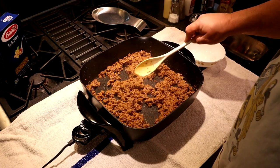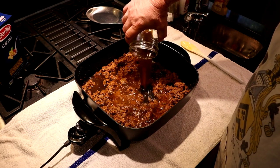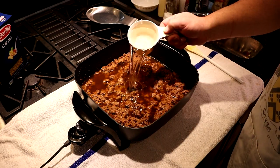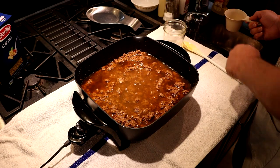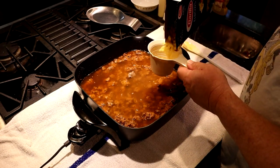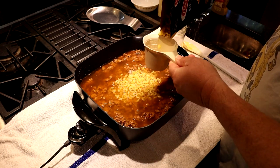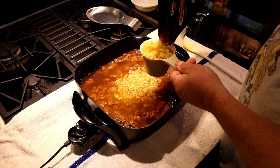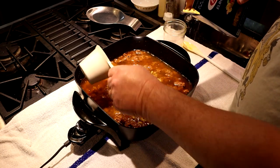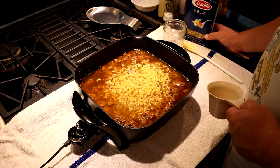Now once you've got your meat all browned, go ahead and add in your bouillon. We pre-dissolved that, so I need two more cups of water to make four cups of bouillon. Then add two cups of macaroni noodles. If you like a normal amount of macaroni noodles, just go a cup and a half — we like it more noodley.